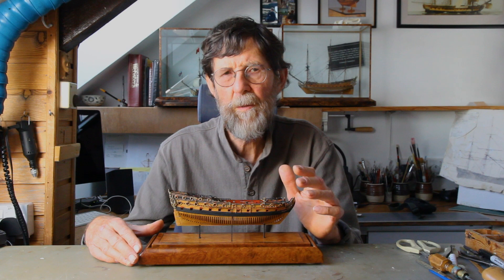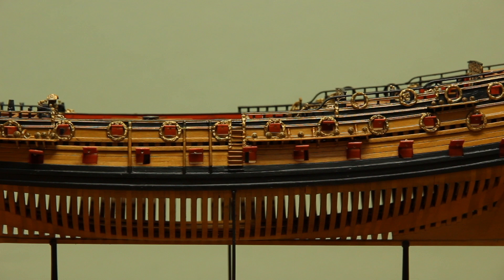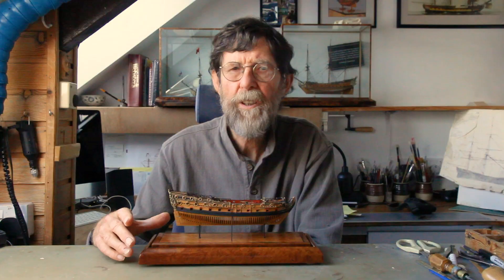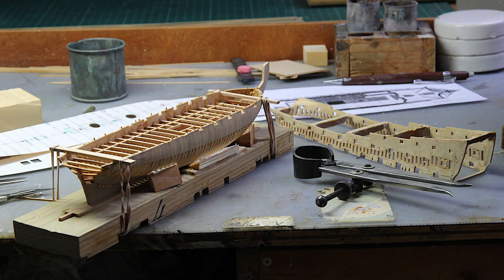However, with this model I tried something slightly different, as I wanted to show the exposed frames between the two timbers of the upper wale — a common feature on navy board models of this period. To achieve this, I inserted short lengths of boxwood into the sides of the upper section, so avoiding having to continue the frames all the way up to the top sides.